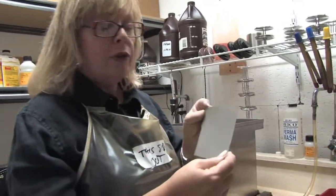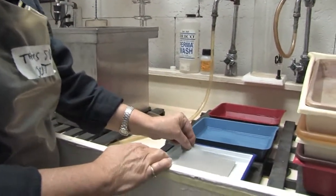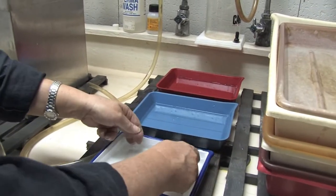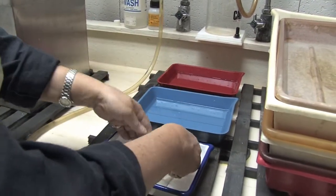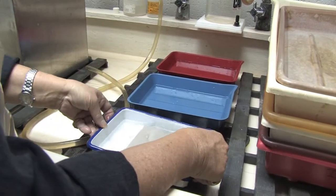The first thing you will do after you have removed it from your film holder is you're going to put it in your developing solution here in your first tray. If you have more than one sheet, you're going to rotate them. You're going to let your film agitate.